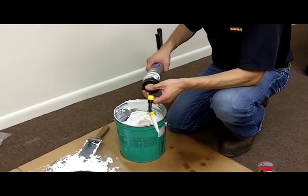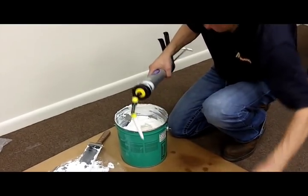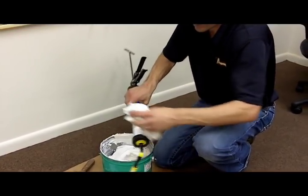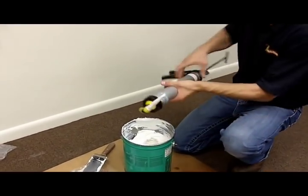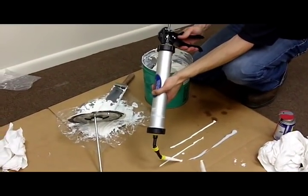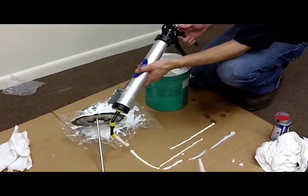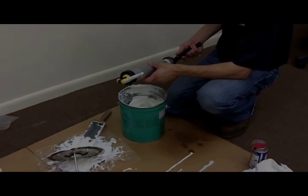In this case I'll use the small bead buddy version just to demonstrate. It was still flowing, so I'll stop that with the thumb release. Well, thanks for tuning in. If you have any further questions or are in need of any other information, please contact our customer service department. Thanks and have a great day.